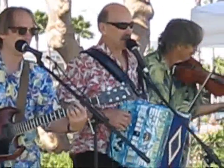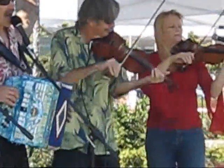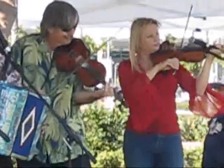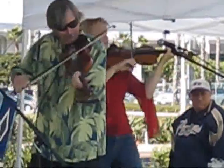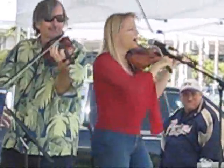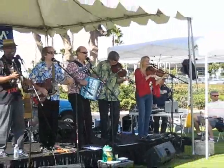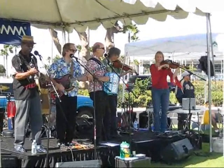Alright, let's go. My grandma saw your grandma, sitting by fire. My grandma saw your grandma, she's gonna set your world on fire. Choo! Choo! Choo! Choo!